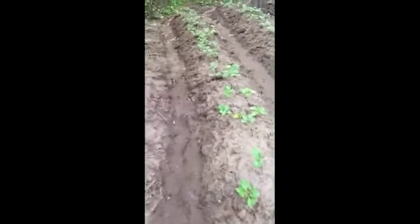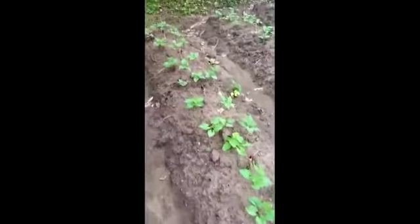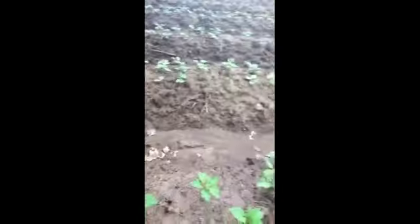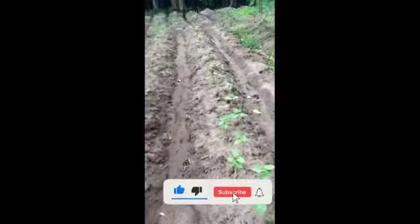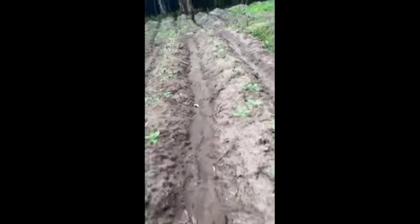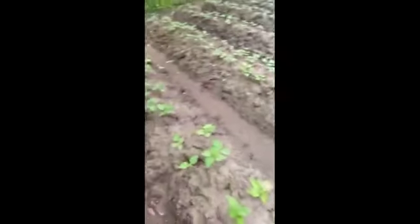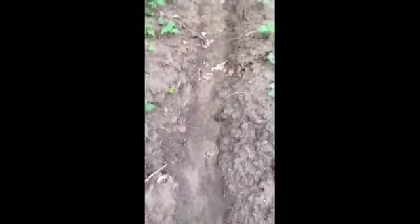I'm going to use a cup of coffee. I'm reading the first time. I'm not going to use a cup of coffee. Once I come up, we need a cup of coffee. The first time, I'm going to use a cup of coffee.